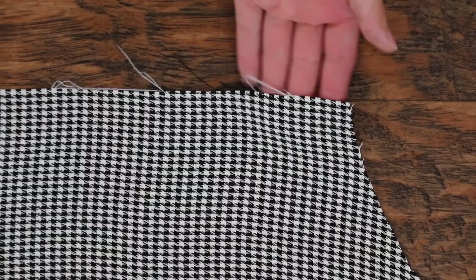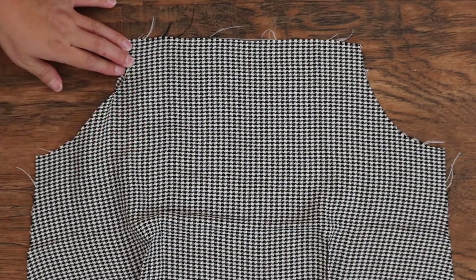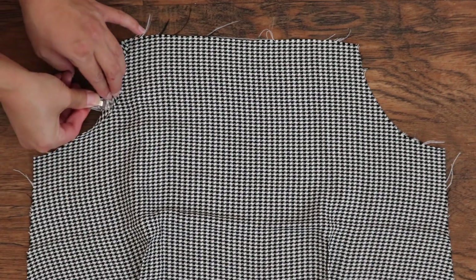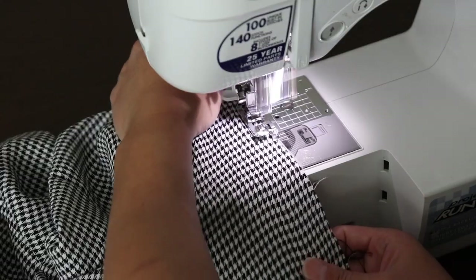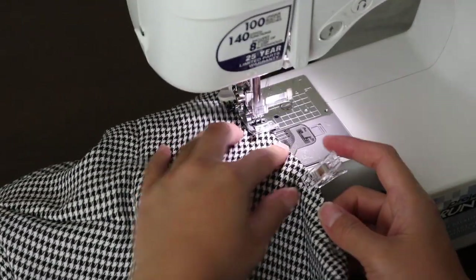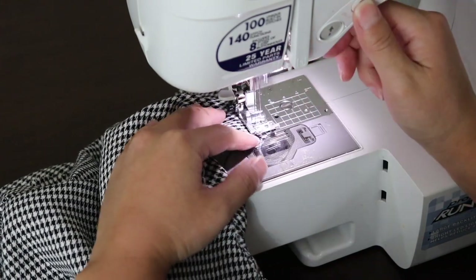To finish the front bodice, I'm going to take care of this frayed edge by securing it with a zigzag stitch and then folding it under once and securing it with a straight stitch. Here is the front, almost complete.